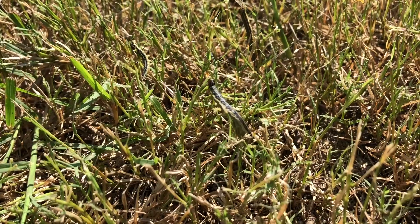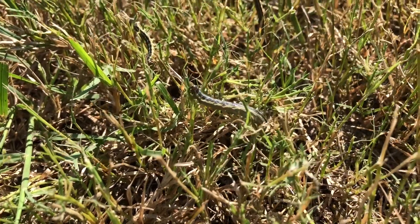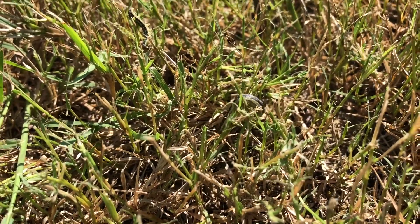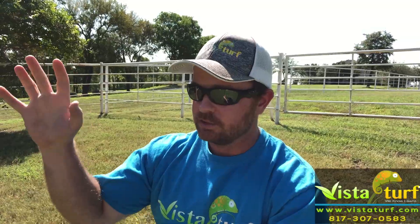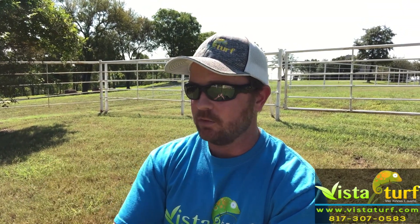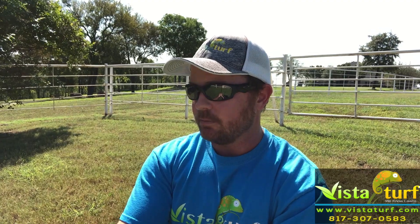So check your lawn. Even check your neighbor's lawn. If your neighbor has them, then you need to do an application. Even if you don't have them currently active in your lawn, check your neighbor's, check your own lawn, and get an application down if you see any signs of them. It's super important.